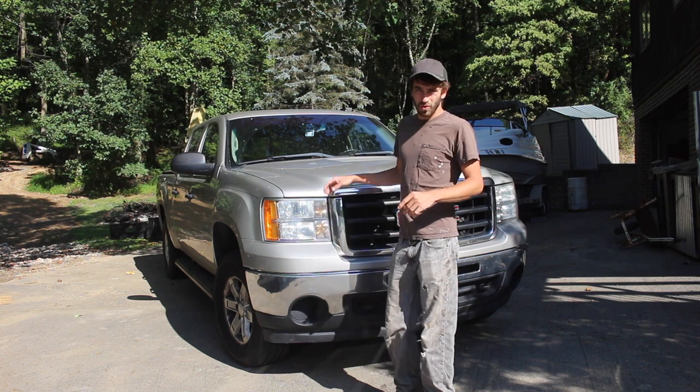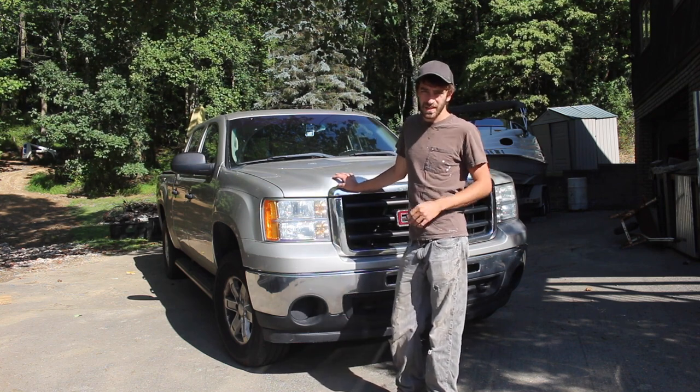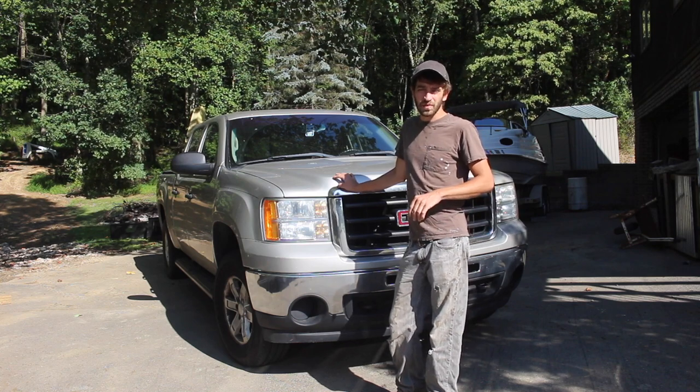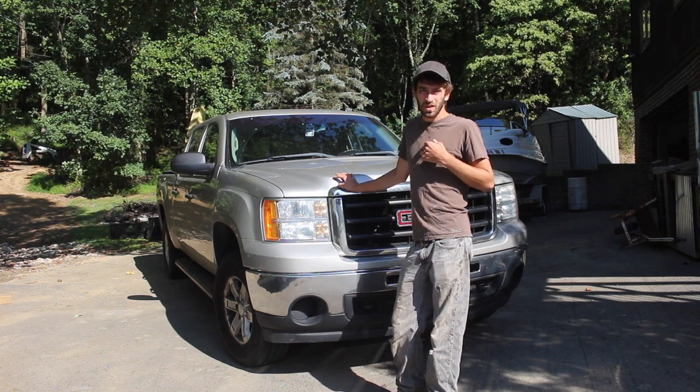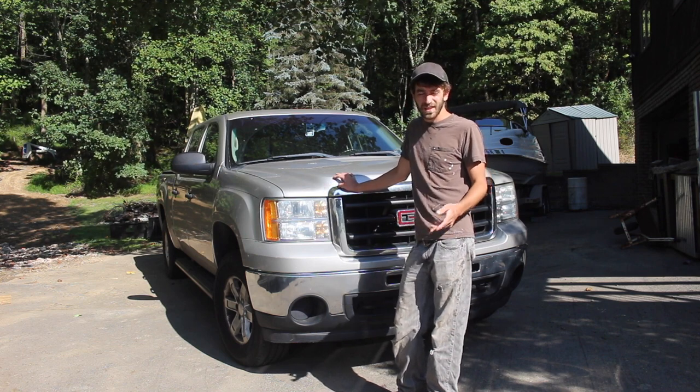Hey, what's up guys? Today we're going to be changing our oil on our 2009 GMC Sierra. It has a 5.3 V8 engine in it, and it takes a 5W30 oil. I'm using Mobile 1 and a NAPA filter, and I'll show you guys that.